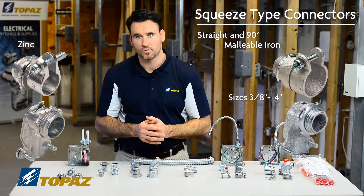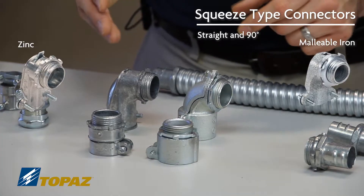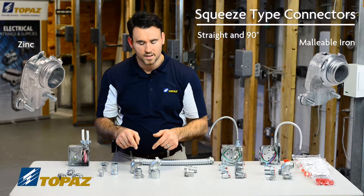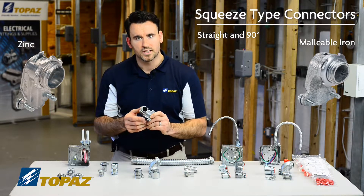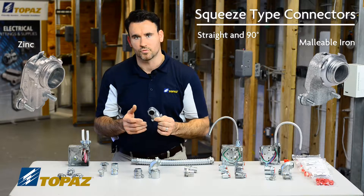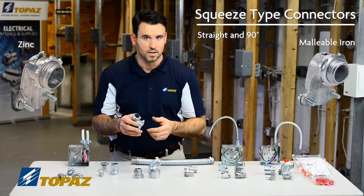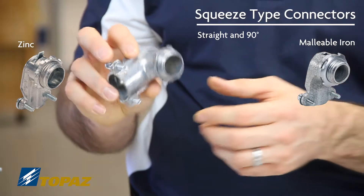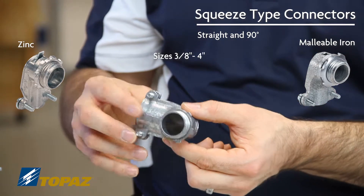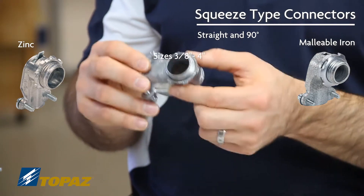The sizes go from three-eighths up to four inch. In reference to the straight connectors versus the 90, the key with the 90-degree connectors when using them is to make sure that you don't have any stress on the raceway, to ensure that your conductors being run on the inside aren't subject to any additional friction or damage. This is a zinc 90-degree connector, which is also sold in three-eighths up to four inches.